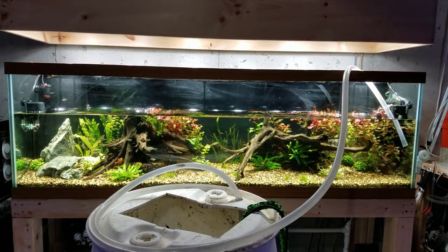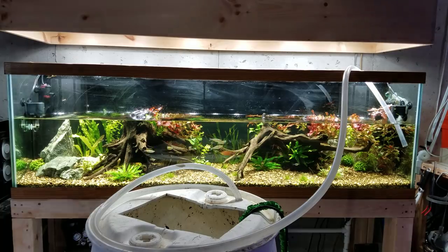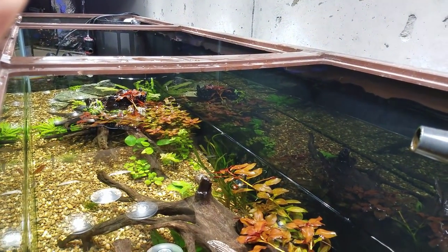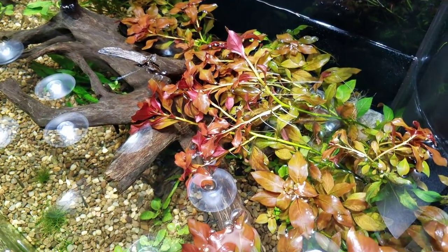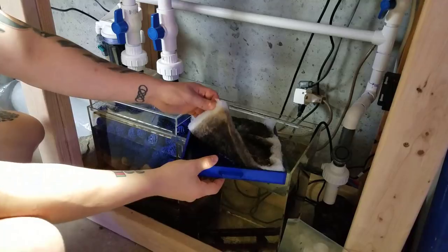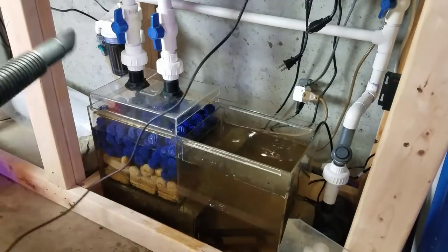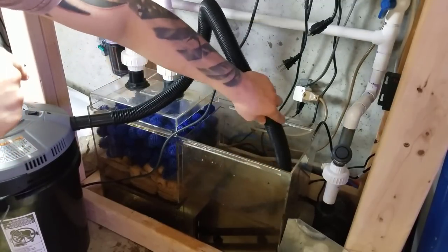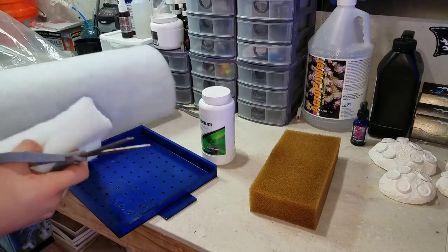That brings us to today. The tank is doing quite well — back to a 12-hour lighting schedule, CO2 is pumping really good, and I'm still dosing liquid CO2 until the bottle runs out. The fish are back in and definitely glad to be out of the 20-gallon quarantine tank. Plant growth is really good and I'm trimming during water changes. Maintenance is simple: a 50% water change every single week with RODI buffered with Equilibrium, and I clean the sump pad every other week — about every 14 days — removing any detritus.